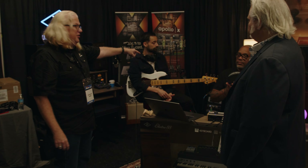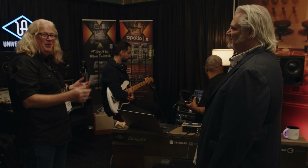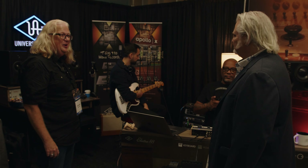We're capturing all of this to Luna in the background. We've got a recording rig where whatever jam happens, we'll capture video, we'll capture audio, and we can make a recording right here in our booth.